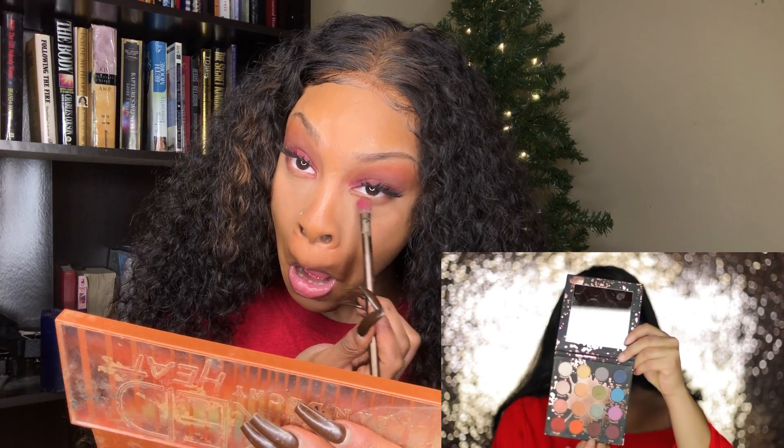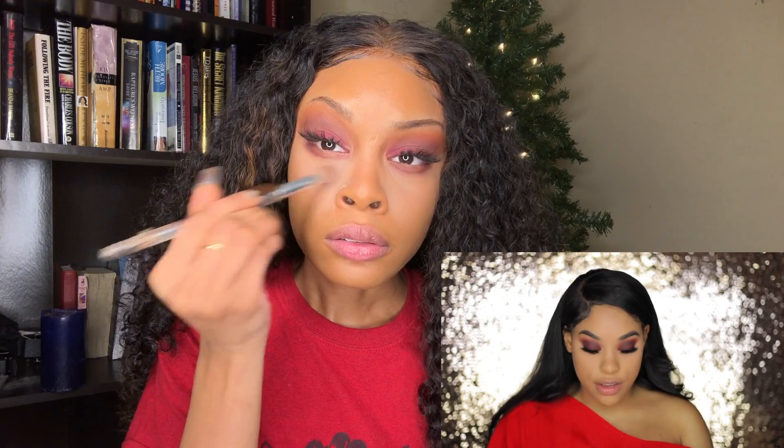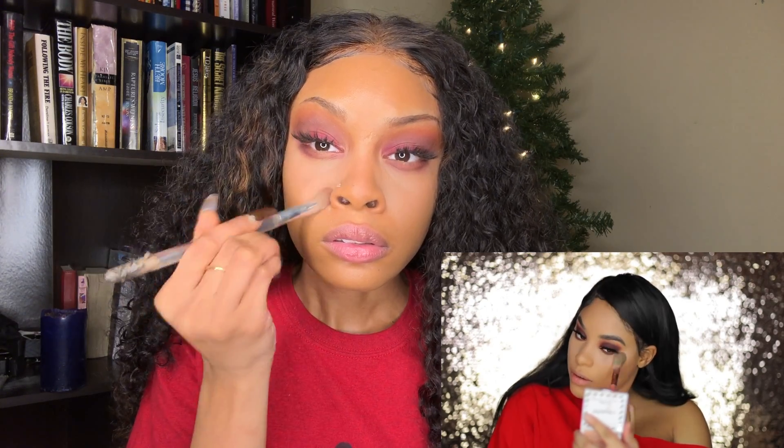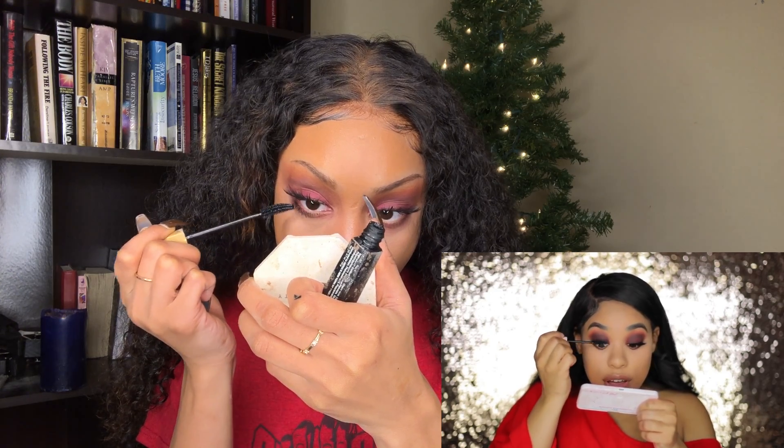For my lower lash line, I'm gonna go in with Revenge from the Perception Palette, then Reckless, and then Played Out from the Perception Palette — focusing it only on the outer part, bringing it to the center. Before I put my mascara on, I'm gonna use the ColorPop No Filter Sheer Pressed Powder in Medium to tidy up under the eye and clean up the shadow. ColorPop doesn't have mascara, so we're not gonna talk about whose mascara I'm using.